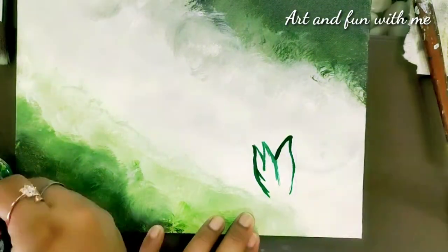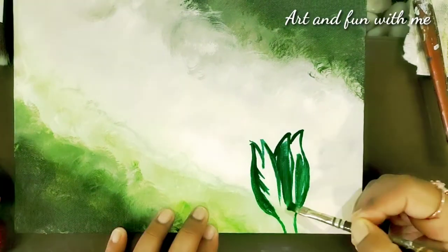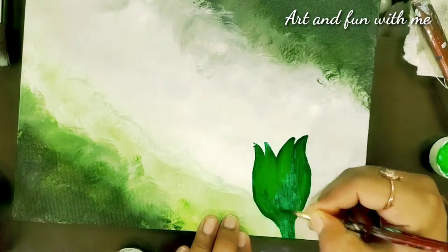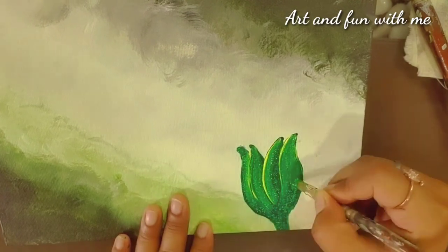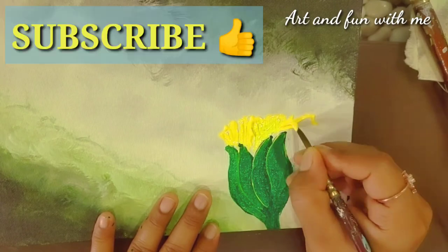Namaste and welcome everyone. You are watching Art and Fun with Me, and today's tutorial is going to be a timelapse tutorial where I am going to share with you a beautiful butterfly with a marigold flower. Watch this tutorial because it's only a 2.5 minute tutorial, and meanwhile don't forget to subscribe to my channel.